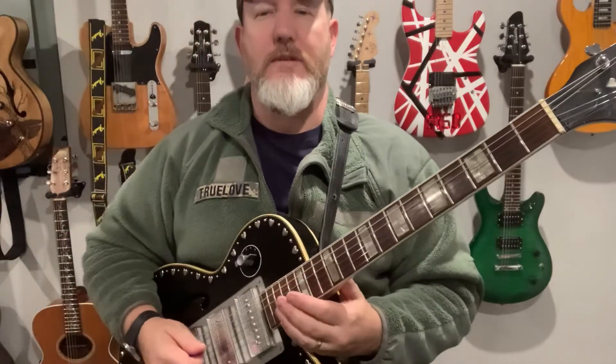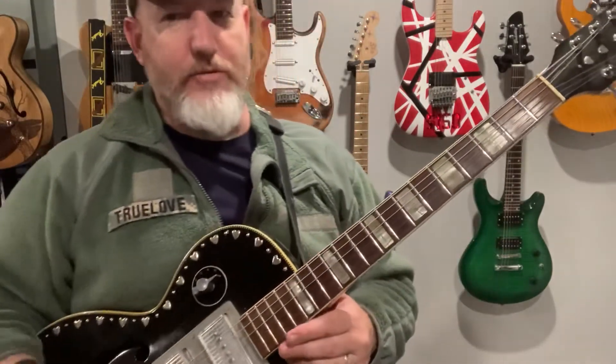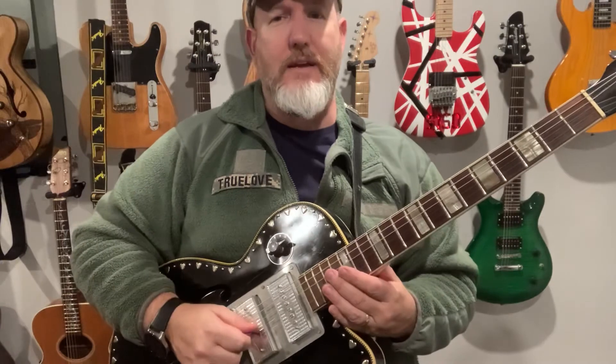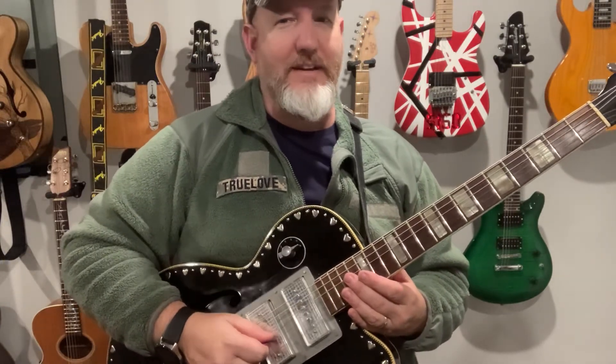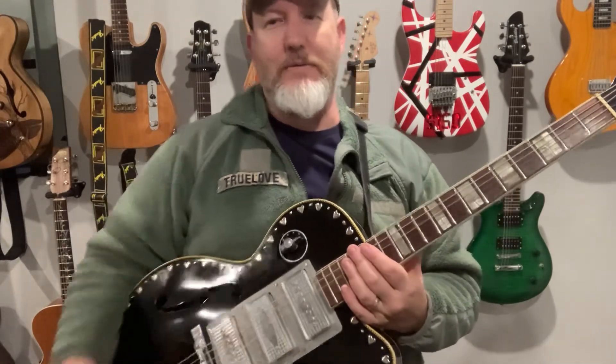Hopefully that gives you some ideas of how I look at it, and maybe how Roy Nichols was thinking of it. If you have any questions, please send me comments. If you have something you want to learn and I can play it, I will definitely try to help out. Have a great night everyone, stay safe.